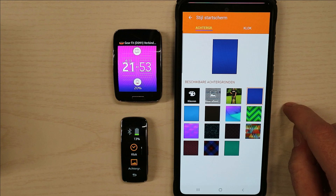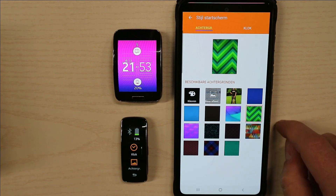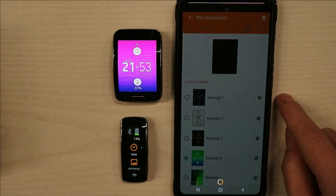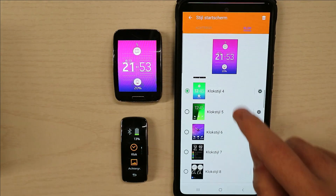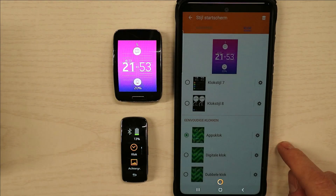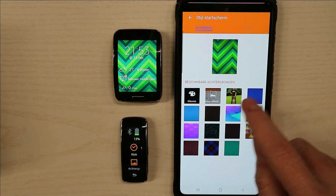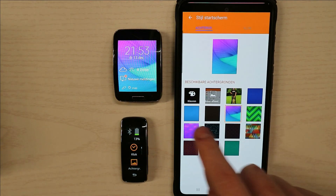Now we're going to try to see that we can change the watch faces again. We're going to select the clock for the background changes. And now you can see we have full connection with the Samsung Gear S.